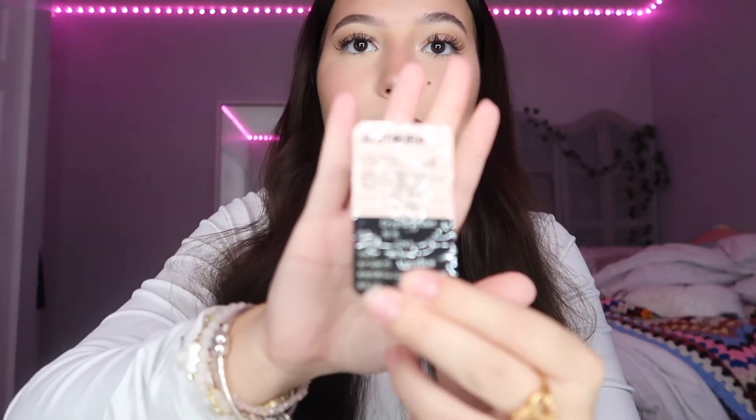The only thing that's missing is contact solution, so if you're planning to use these contacts multiple times and need to store them, you will need contact solution. I already have some since I regularly use contacts for my vision — you can find it anywhere: CVS, Walgreens, Walmart. When you first open each contact pack, inside is one singular contact lens and a small fact sheet. It's two boxes total for each color — one box for each eye.